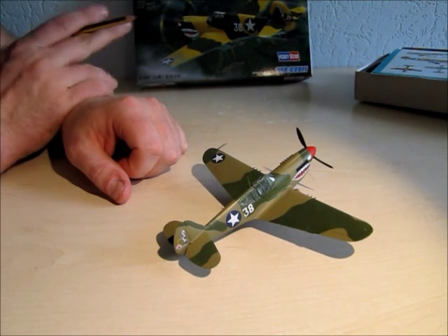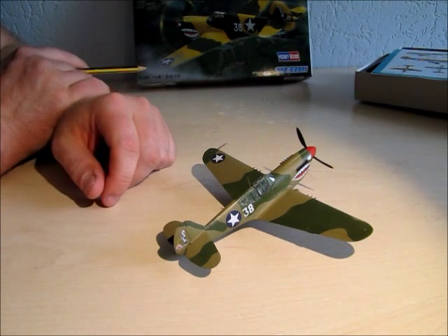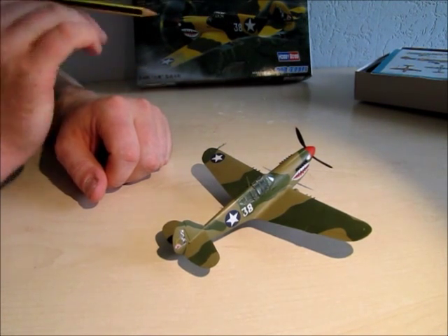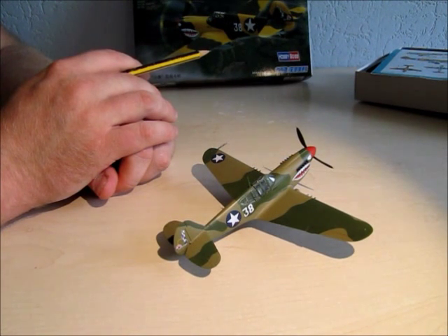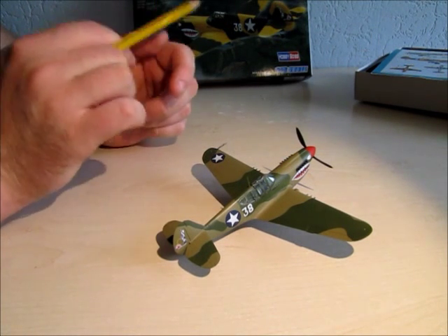I have another Hobby Boss kit — the LA-7 Russian airplane. When I start that kit, I will make updates about the Hobby Boss kits. If you have any questions or want to leave a comment, leave it below the video. I hope you liked the video — see you on the next one. Bye!